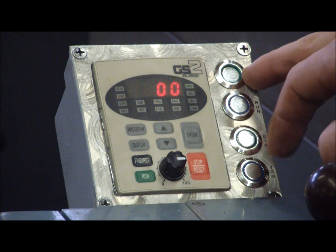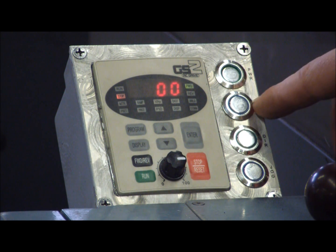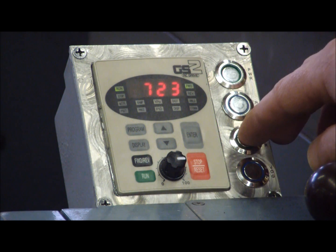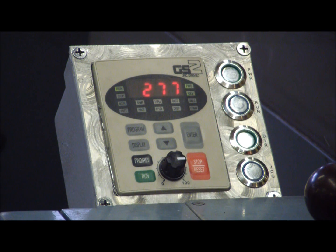We also have it set up so we have a power enable and then run. And we've also got a directional switch to change the rotation.